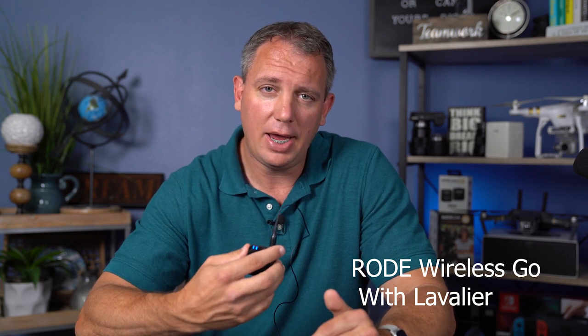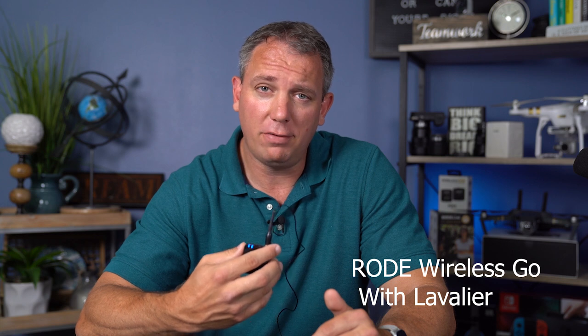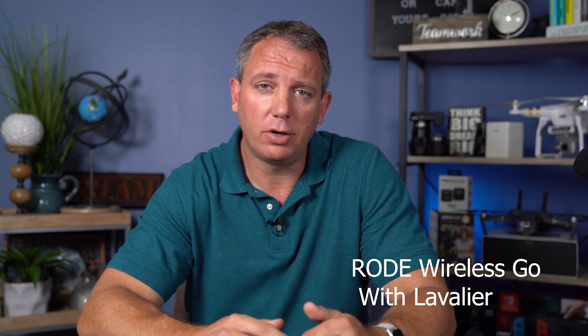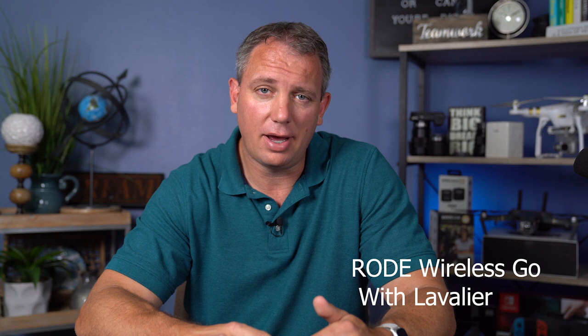I'm going to do a comparison between the Rode Link and the Rode Wireless Go so you can see the differences. I'm also going to connect a smart lav onto here so you can see what that sounds like in all the different comparisons. But from this perspective, if you're recording yourself or other people and you have control of where the transmitter is going to be in comparison to the receiver, I think it's an absolute must-have.